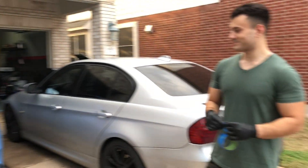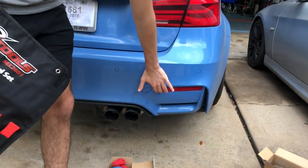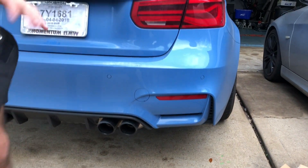Today we're doing the first mod on the M3. John and I are going to be installing some reflectors color matched to Yas Blue for the front and the rear, so we can get rid of these red and amber reflectors. It should look clean.